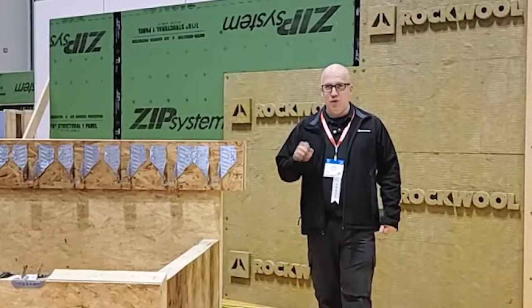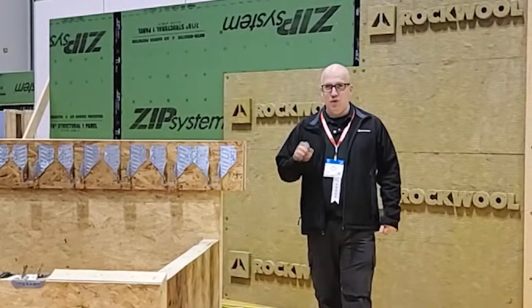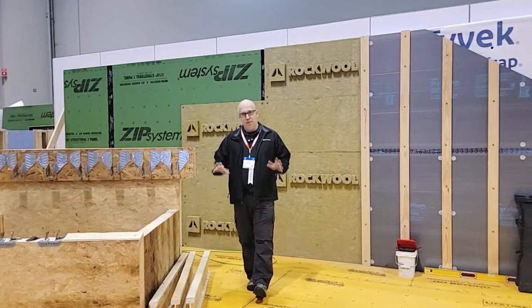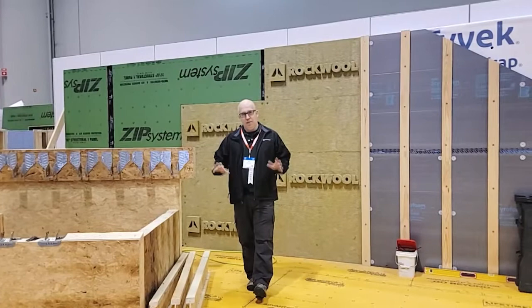We worked with Corbett Lunsford. When he tested this house, he said this was the leakiest house he's ever tested — and he wrote the book on home performance. So the fact that this is the leakiest house, we now know how Margaret came up with the title Gone with the Wind, living in a leaky house. We're going to not only make it airtight, we're also preserving the memory of the shape of the house, so it's not going to look much different than it did when it was built 100 years ago.